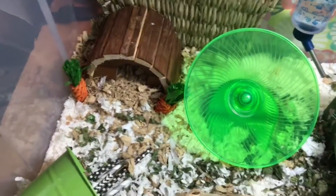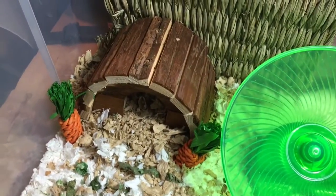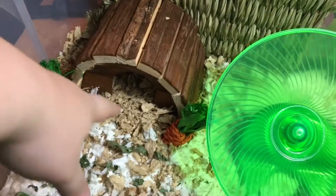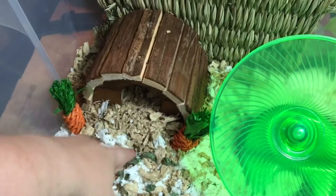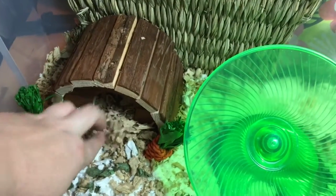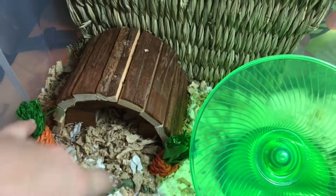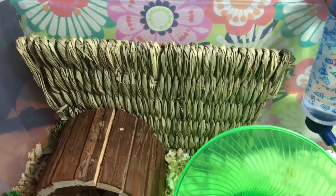So I'll give you a brief tour — we got him a couple new things. Starting over here, we've got this little house from PetSmart, and under it there is some small pet select natural bedding. There are two carrot chews on either side of the house and an oxbow hay mat in the back.